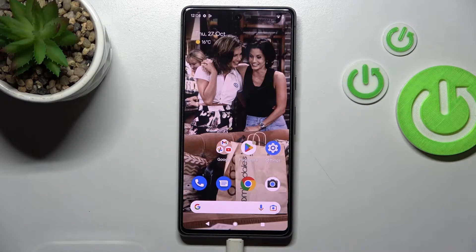Welcome! Today I have the Google Pixel 7 in front of me, and I'll show you how to check battery health with the Ampere app on this device.